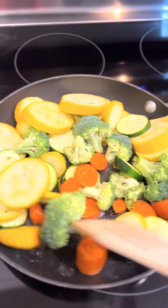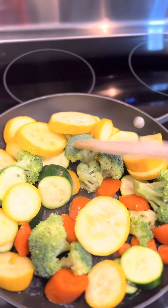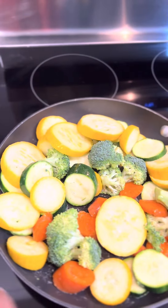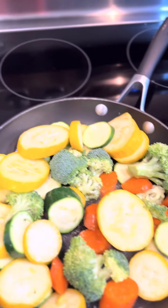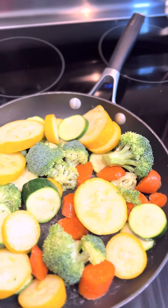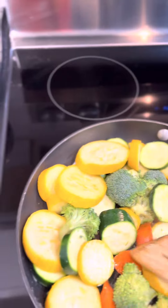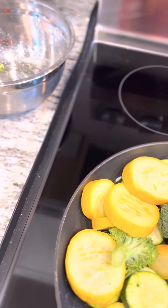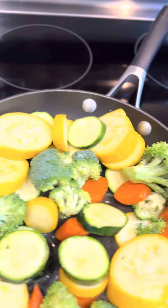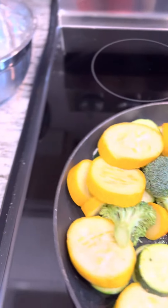I probably do my vegetables a little different, but it's just because my husband really likes his vegetables crispy and I try to get him to eat as many vegetables as possible, so we're gonna do it the way to where he'll eat them. I'm adding just a little bit of water to my skillet — not too much, because we like for the vegetables to be really crunchy.